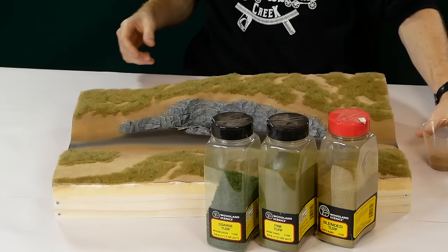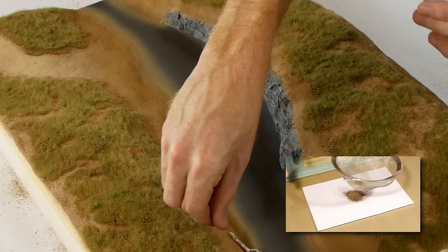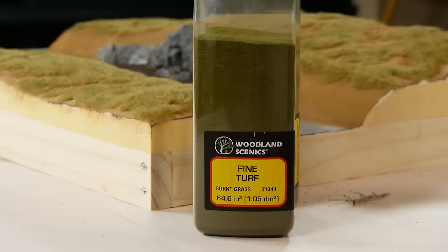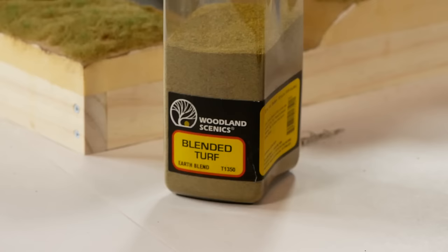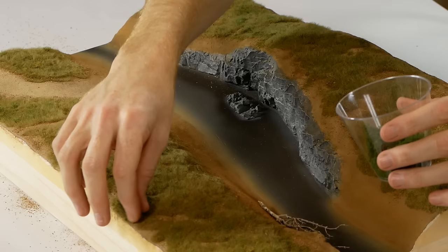Adding more color is done with a variety of materials. I firstly sprinkle finely ground dried leaves randomly over the area — this is basically dead leaves found in the garden and put through a blender, then sifted to remove the larger pieces. I use the paintbrush to press the fine chopped leaves down into the grass. Fine turf burnt grass is also used to add pockets of color randomly over the area, and I also use a small amount of Woodland Scenics earth blend to simulate other types of plants and weeds. Coarse turf is used for low-lying bushes and weeds, and to help that blend in better I also sprinkle some burnt grass over the top of the coarse turf.